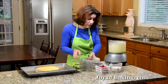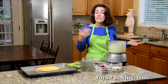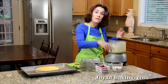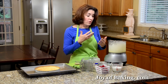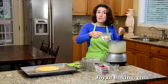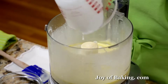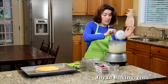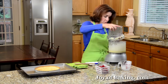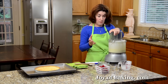The last thing to add is two thirds of a cup, which is 160 milliliters, of cream. You could use light cream, half and half, or heavy cream — it will affect how rich and creamy your filling tastes. I'm using a combination of half light cream and half heavy cream. Just beat until it's all mixed together, and that's it.